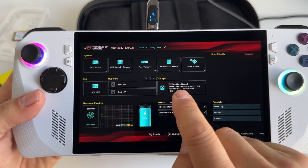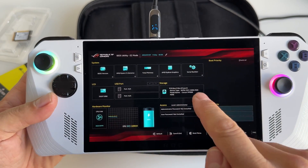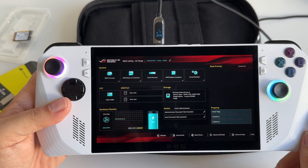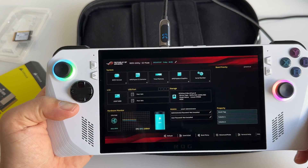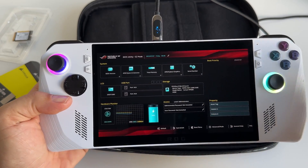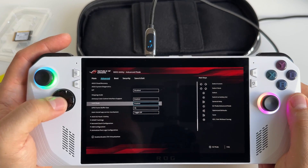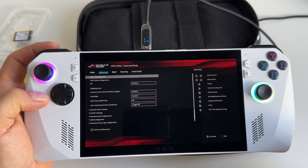We have the SSD here — Corsair MP600 1TB. Now we have to do the restore. To do this, go to advanced mode and press ASUS Cloud Recovery.